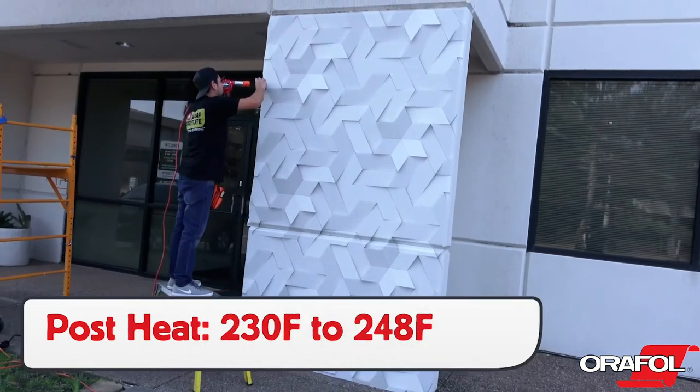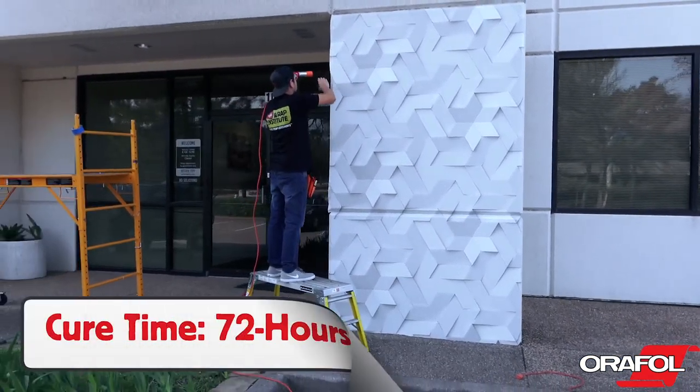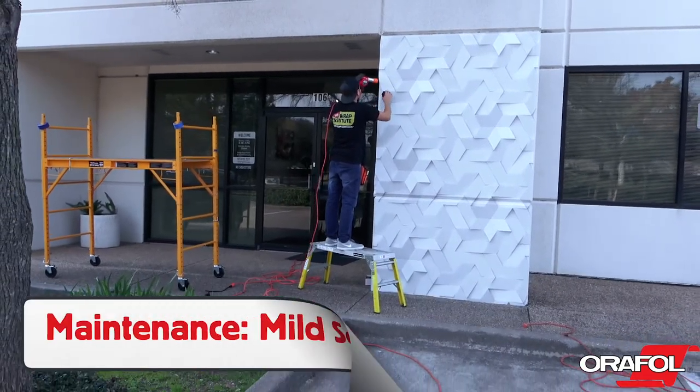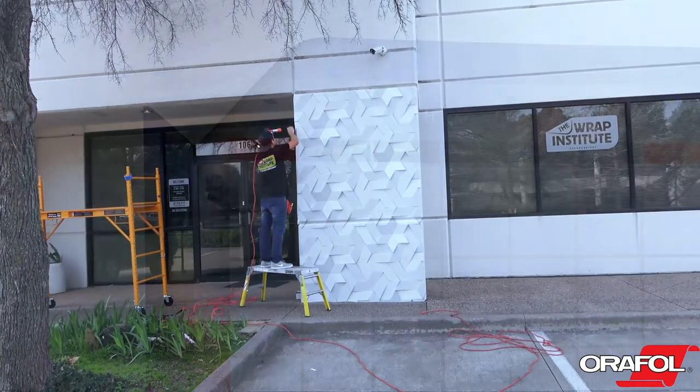When the entire section has been applied, the edges should be post-heated to a temperature between 230 and 248 degrees Fahrenheit. Cure time for maximum adhesion is 72 hours. To clean the surface, use a mild mix of soap and water.